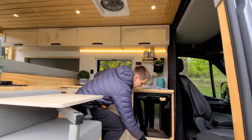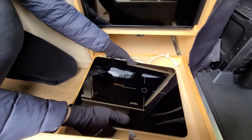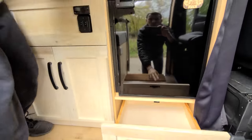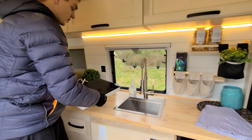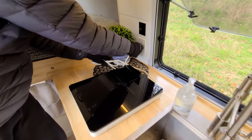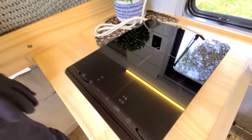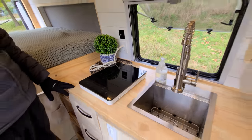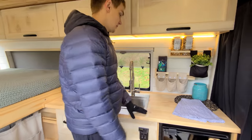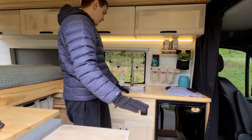Right below the fridge we have a nice big drawer where we placed our induction stovetop. If you want to heat up some water or cook something, you just pull it out and plug it in — it's ready to go. It doesn't take up your counter space like a built-in unit, so you have nice storage everywhere while preparing food.